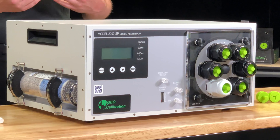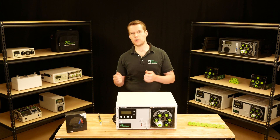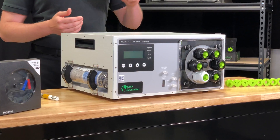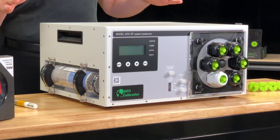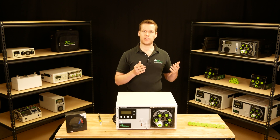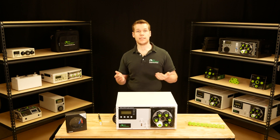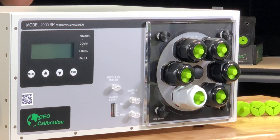In my opinion, the Model 2000SP is by far the best choice for any calibration laboratory that's looking for a durable, lightweight, high-accuracy standard with both temperature and humidity control. It has an overall uncertainty of 1% RH, which makes it perfect for almost every humidity calibration you are likely to see. If you happen to be one of the few labs requiring better uncertainties, you can always purchase a chilled mirror like an RH Systems 473 or 373 to use as an external reference standard. But for most applications, the internal capacitive standard is more than sufficient.